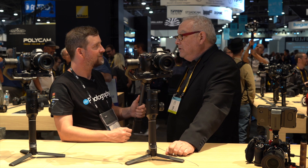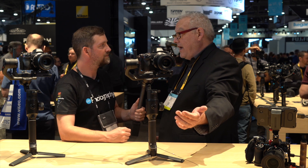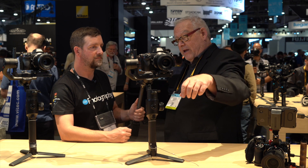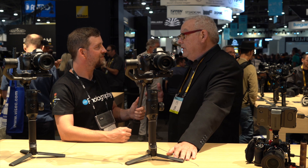We also have a Rode VideoMicro microphone. Right now we have a Moza arm that will allow you to actually connect the Ninja 5 directly to the stabilizer, and you can then put the microphone on top of the Ninja and make a complete package.